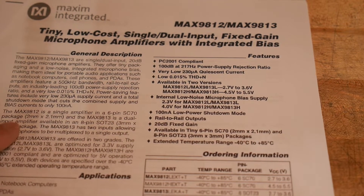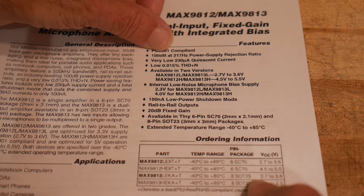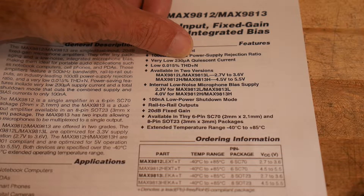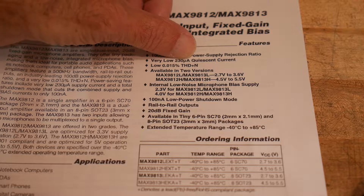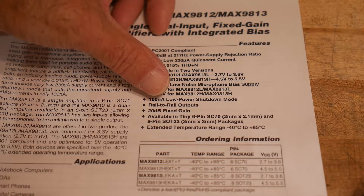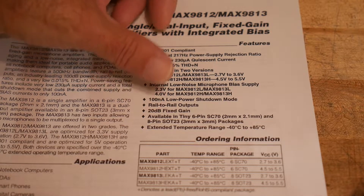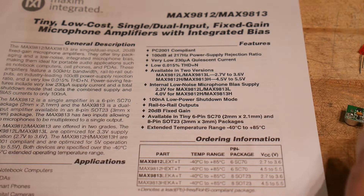Key specs: 100dB power supply ripple rejection — that's great. 230 microamp quiescent current. There's a shutdown pin on the part. 0.015% total harmonic distortion — very good. 100 nanoamp shutdown mode current. Rail-to-rail outputs. 20dB gain. Available in a tiny 6-pin package — yeah, it's really teeny.